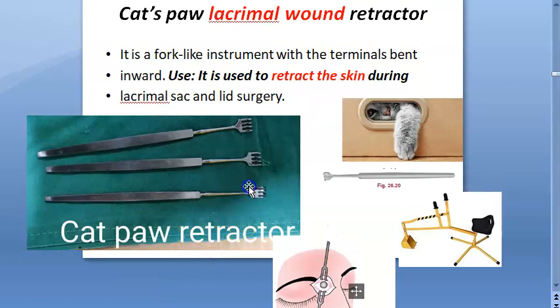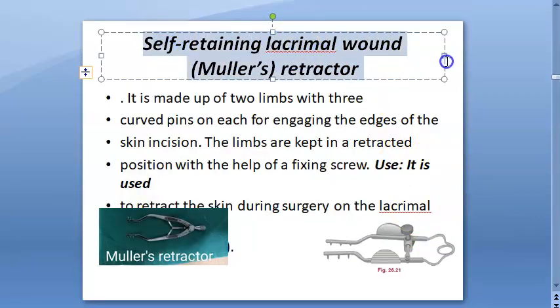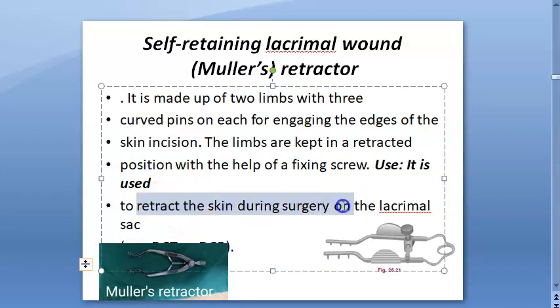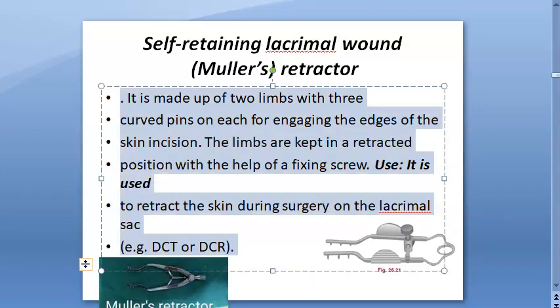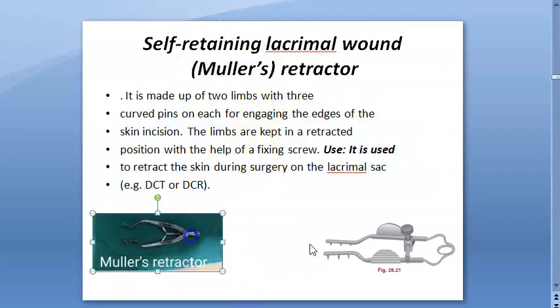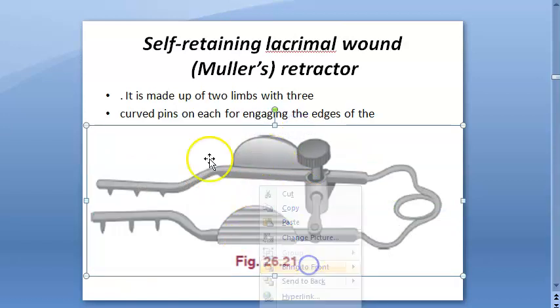Look at this — somebody has to hold them apart, right? But there is something which can hold itself. This is a self-retaining lacrimal wound retractor. It is used to retract skin during surgery on the lacrimal sac, like in DCR or DCT procedures. This is Muller's retractor, and it is also very sharp.